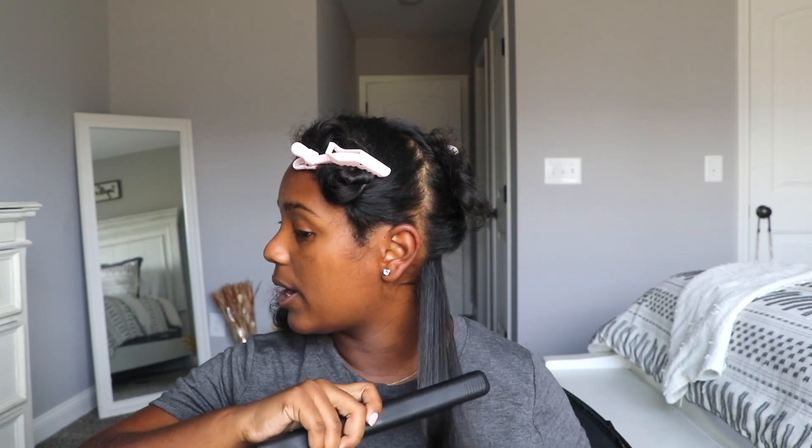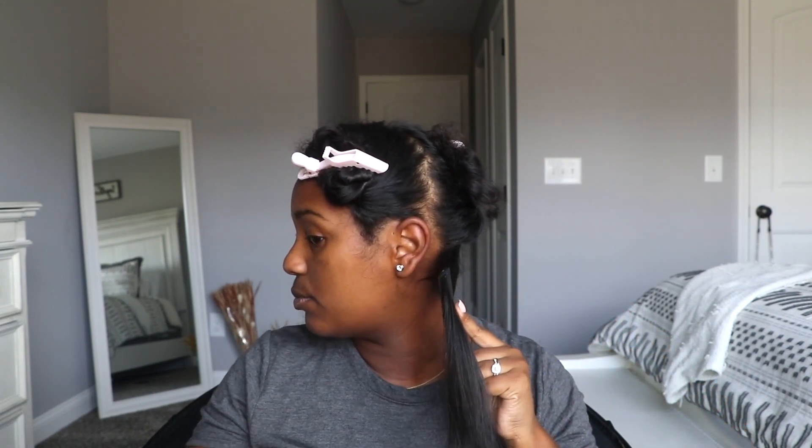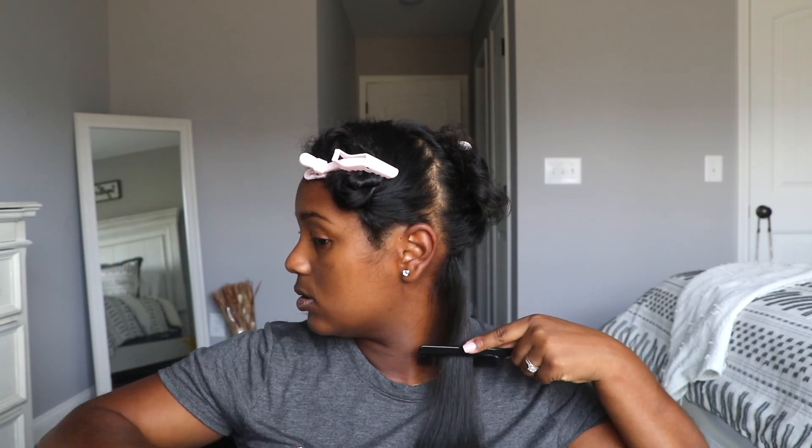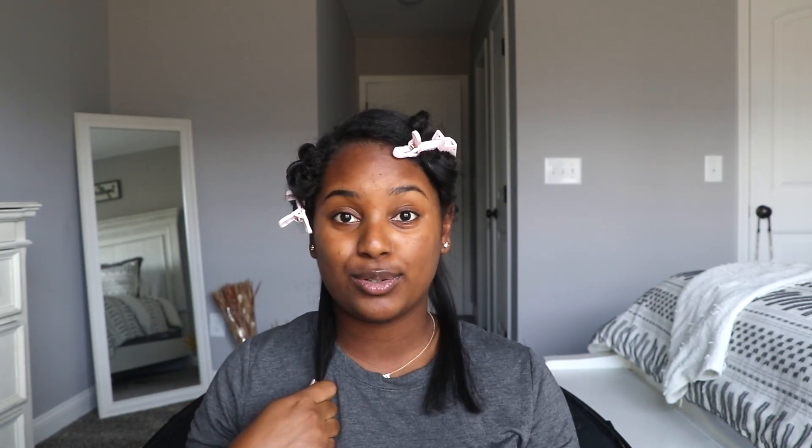What I like to do first is go over with the flat iron, and I typically go over my hair a few times. You want to make sure that you get really close to your scalp. I did just realize I forgot to spray a little bit more heat protecting spray, so I'm going to do that right now — not too much, just a little spritz — to get that extra protection.